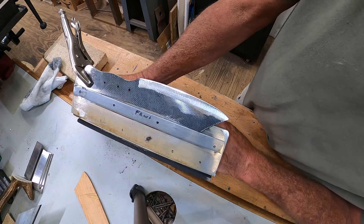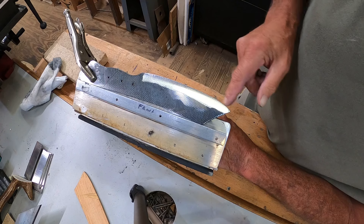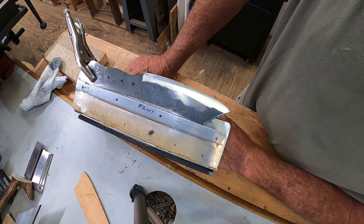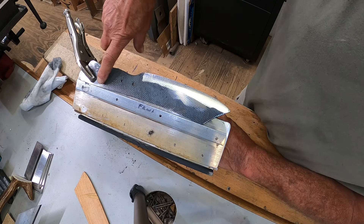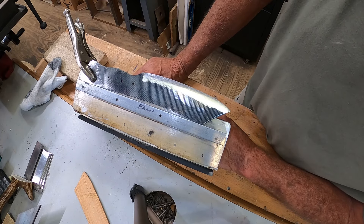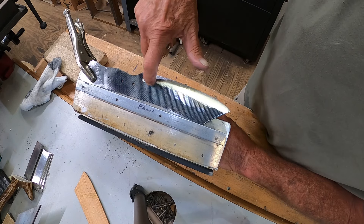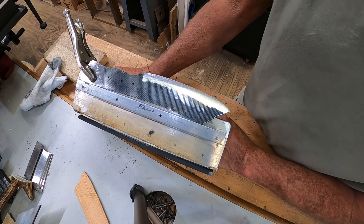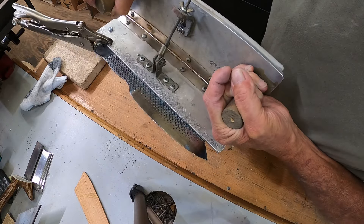All right, side two ground now and I cleaned up the edge — looking good. Now we have to go back to the grinder with the magnets and lay it flat. We're going to flatten everything out and get the etching done on this side.